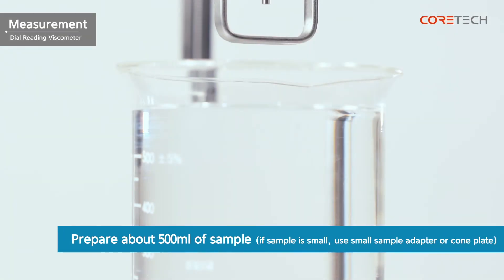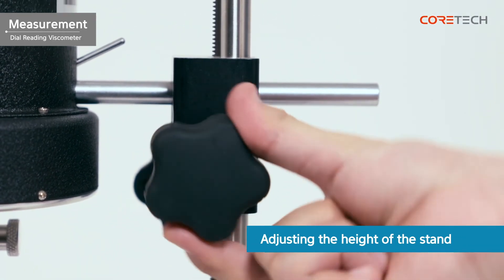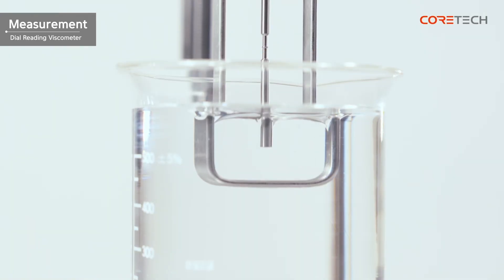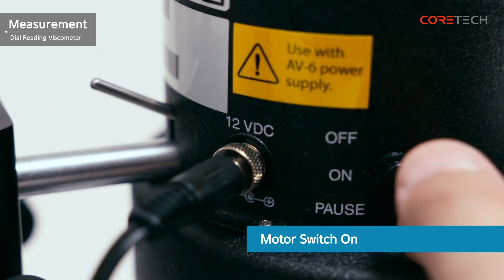Prepare approximately 500 milliliters of sample for measurement. If it is difficult to secure 500 milliliters of sample, you can measure it using a small sample adapter. Turn the height adjustment knob on the right side of the stand and immerse the spindle in the sample to the groove shown on each spindle. Set RPM using the speed control dial at the top of the viscometer, then position the motor switch to on.